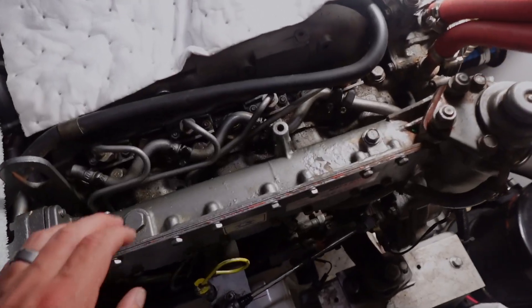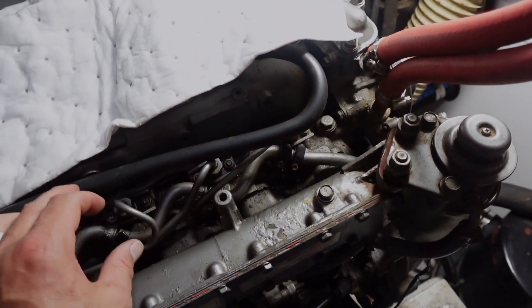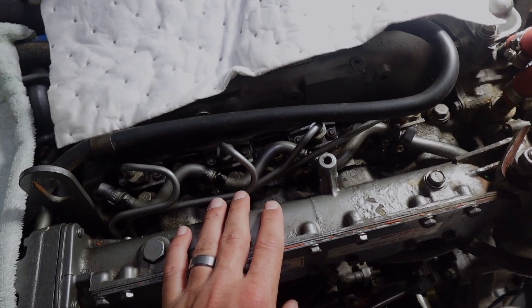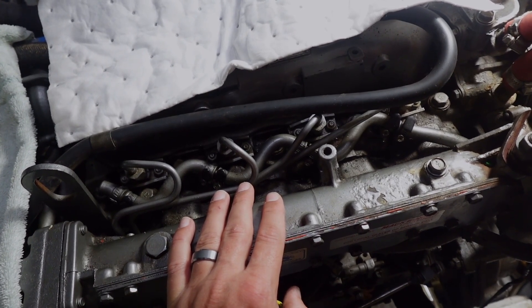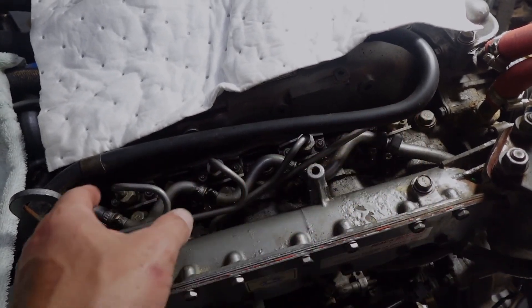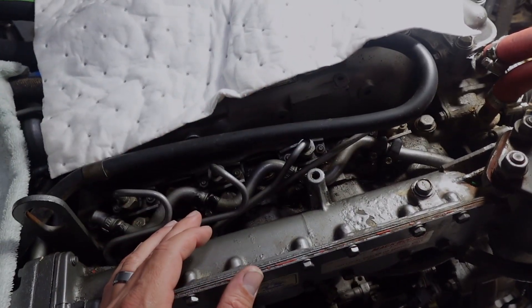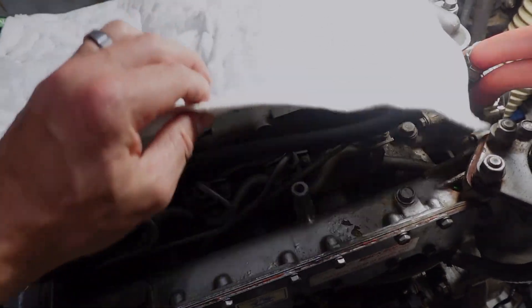I'm going to be pulling these return lines off the top of the injectors, then pull the injectors out, and then try to rotate the engine by hand and see if it will start spewing out the water. I also have a little squirt bottle — I'm going to put some diesel fuel in the top of the cylinders to help that water come up and spew it out.